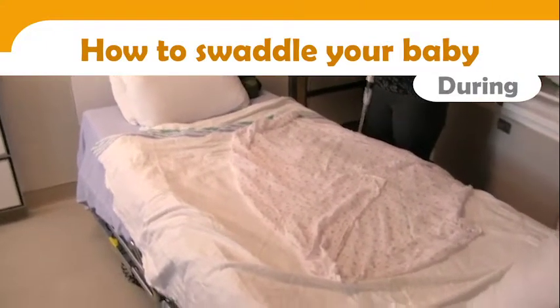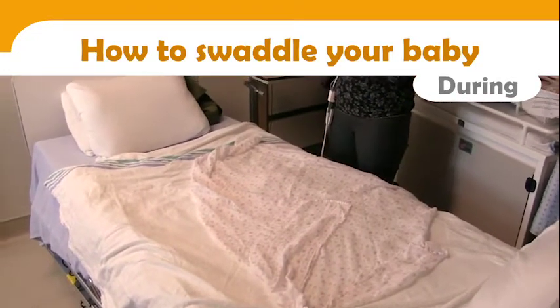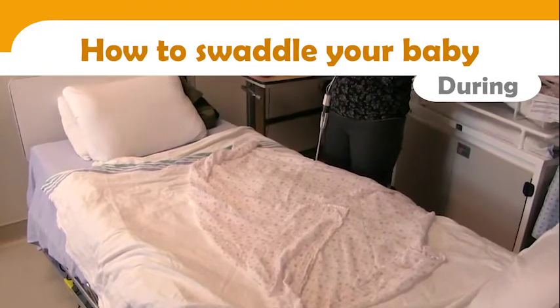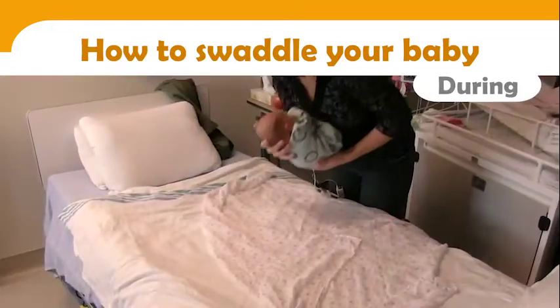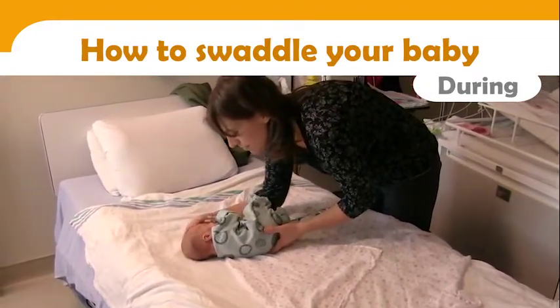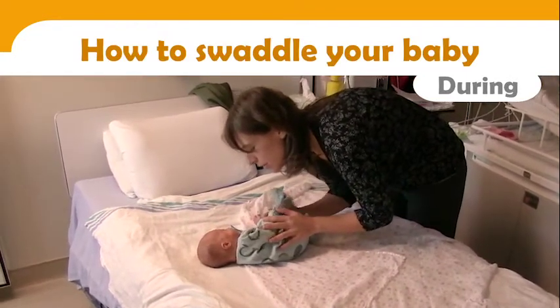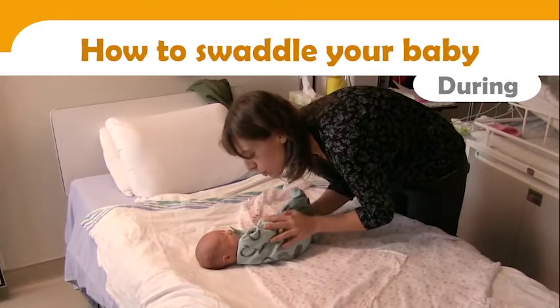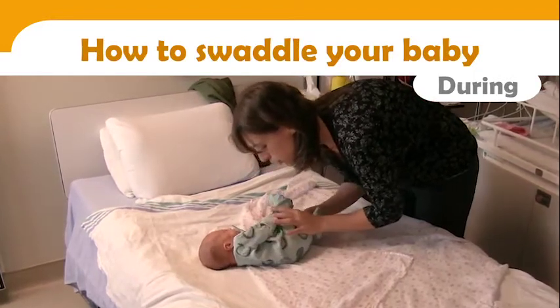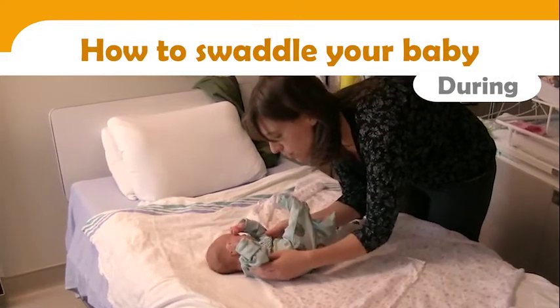During the procedure, fold the top of the blanket to form a small triangle — this part will be placed at the level of your baby's neck. Place your baby's neck at the top of the blanket. Roman's mother takes the time to hold her in a fetal position and maintains eye contact with her. Keeping her tucked in the fetal position, she moves her over the blanket. Since she wasn't centered, mom gently moves her and avoids lifting her as much as possible.